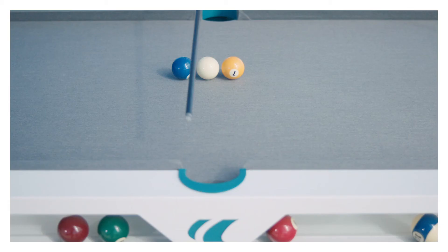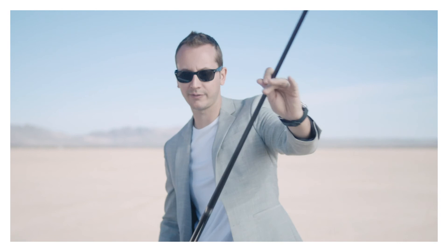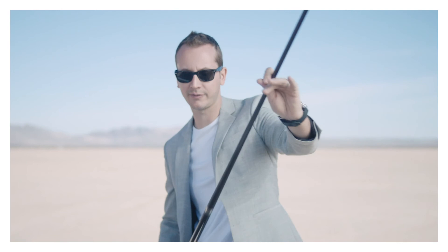All you gotta do here is aim to the left side of the point with a little force follow — not too much — so the follow is gonna help you keep straight into the line in order to make the eight ball. You don't need to do anything fancy. Just aim very accurately to the left side of the point. And that's how you make the Efren Reyes point shot.